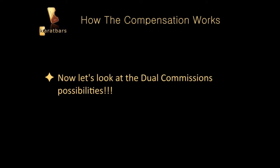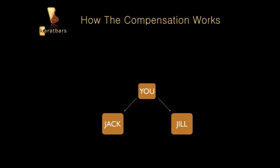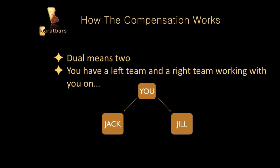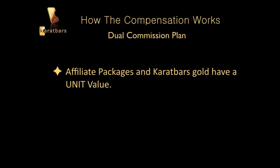Now let's look at the dual commission possibilities. Dual means two — you have a left team and a right team, or a left leg and a right leg working with you. Jack is on your left side, Jill is on your right side. In order to understand the dual commission plan, there are units. The affiliate packages and Karatbars Gold each have a unit value.